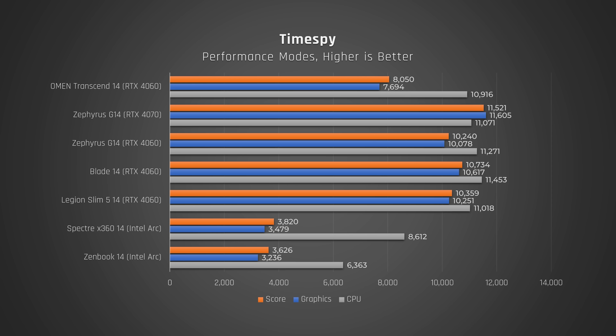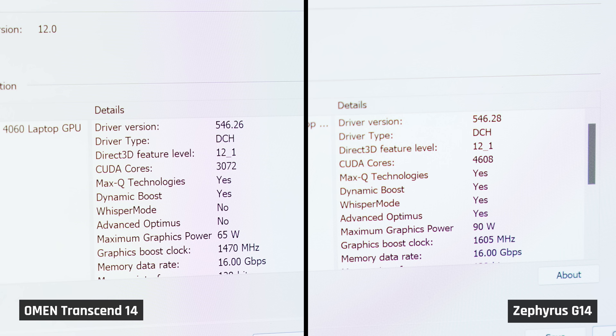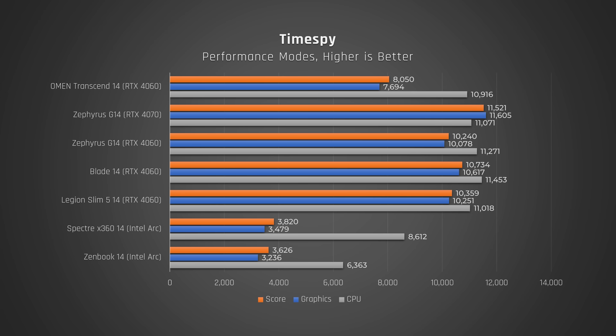The graphics performance of this laptop is underwhelming if you're comparing it with other 14-inch laptops with the same dedicated RTX 4060 GPU. This includes the G14, Blade 14, and Legion Slim 514. That's because this laptop's GPU is only fed up to 65 watts of power. The G14, for comparison, can feed its GPU up to 90 watts. This results in a TimeSpy score of around 80% of those competing laptops, and our Cyberpunk test matched this.